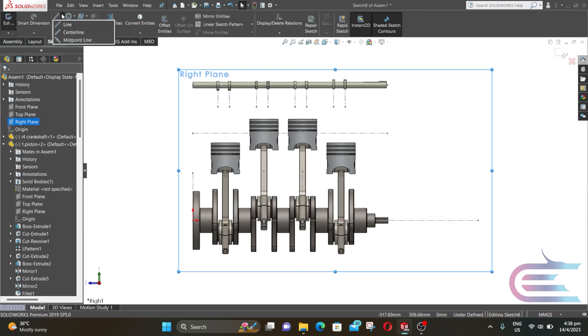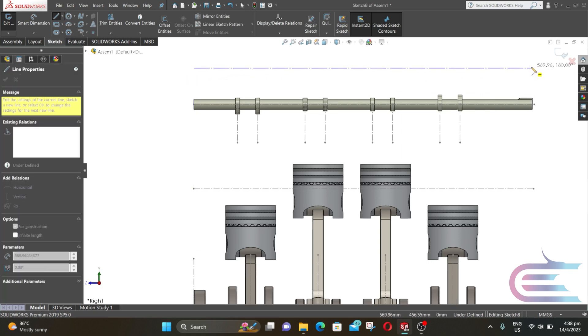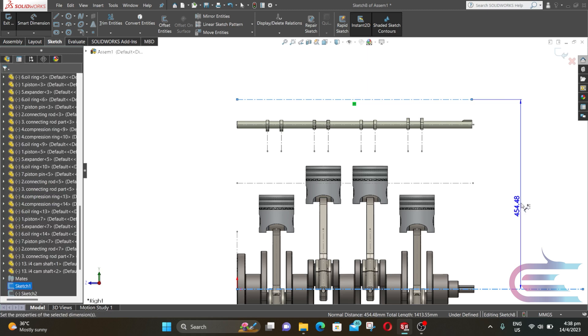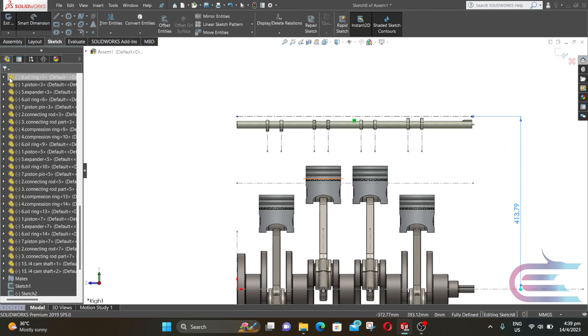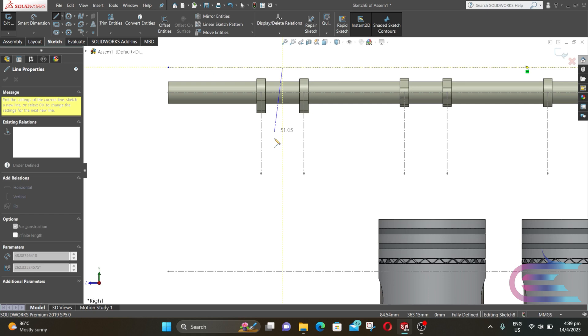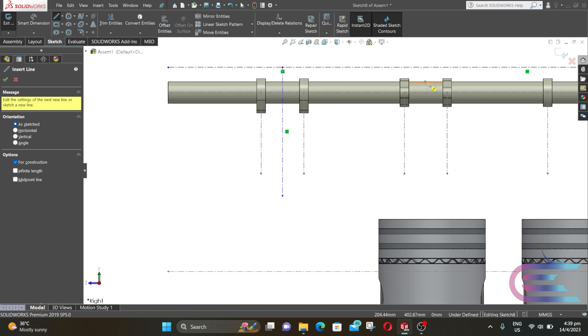Right click again and select sketch. Select center line and from this edge draw a horizontal line. The distance from the bottom line is 413.78511669 mm. Now click on center line, put the cursor at the middle edge between two cam profiles until the midpoint is shown, and following this midpoint draw a vertical line from the previous horizontal line. Now repeat the same process.